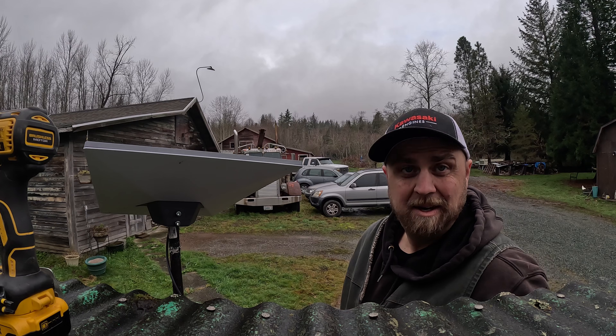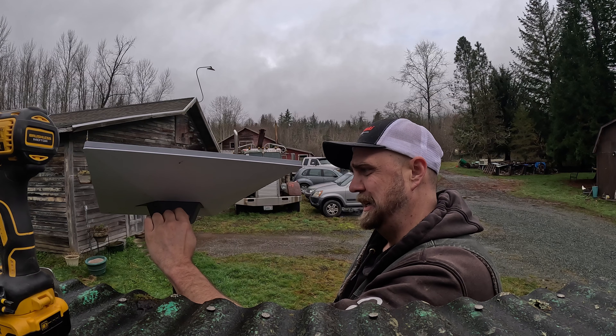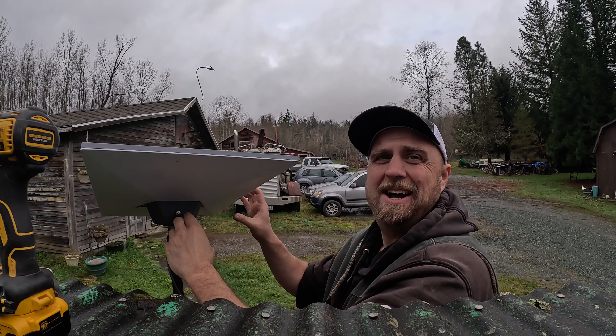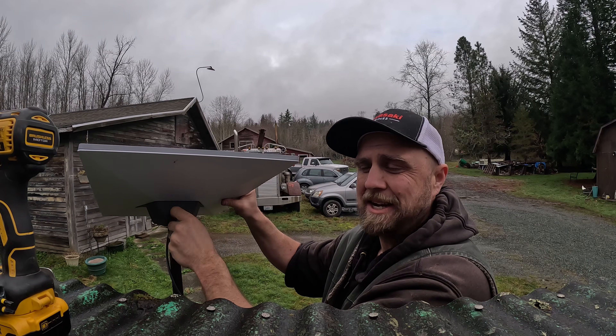I guess I'm going to have to move my custom mount. The forecast said 0% chance of rain today, and it's raining. I think we can say things are going as normally expected.